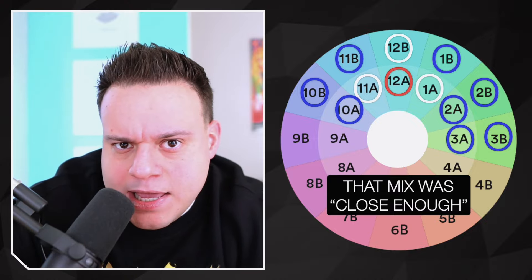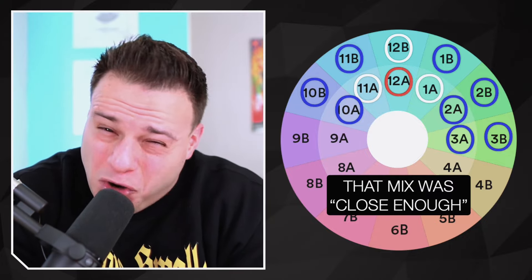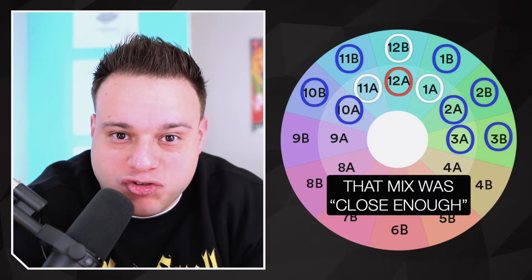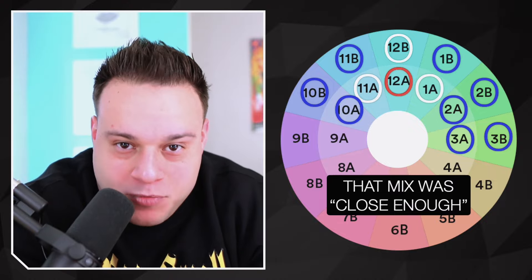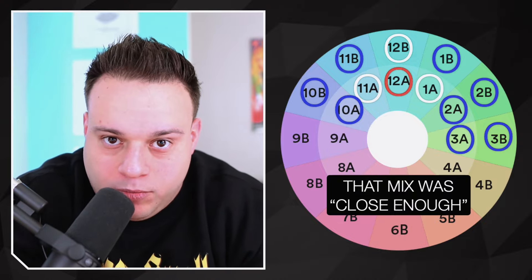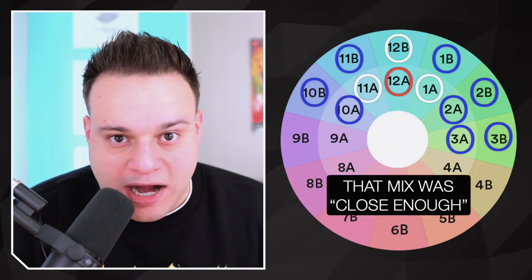If you go counterclockwise from 12A to 11 to 10, you're going to lose energy — the wheel was designed this way. They also say you don't want to go from an A to a B or a B to an A more than once an hour because you're changing from a minor to a major key. I disagree with all those rules — I think you can break them. Just mix with your heart, mix with your ears. If it sounds good, do it. But generally I stay within my range and move clockwise, unless I have to make an emergency switch like jumping from 2B to 8A to save the set.